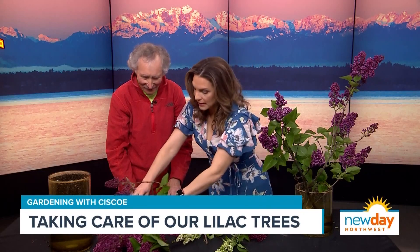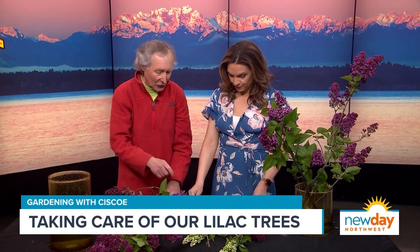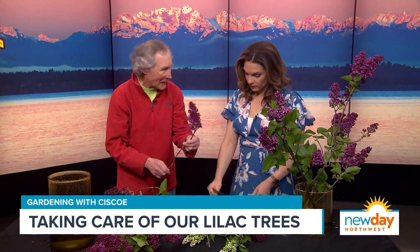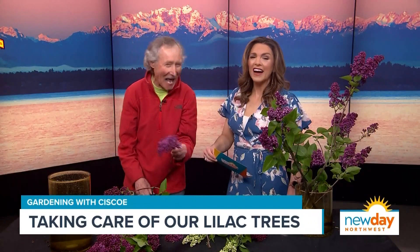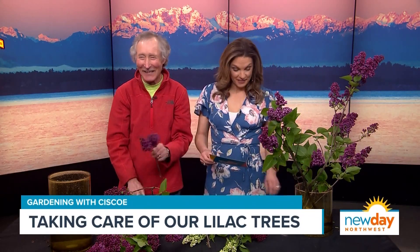Once you cut them and enjoy them in your house, is there a way to make them last longer? They're so woody that it's hard. The best advice is to keep them in a really cool room at night. These were cut off the neighbor's bushes last night — in the cover of night!